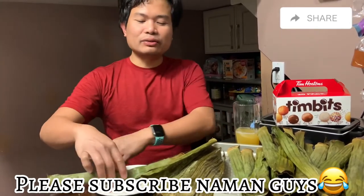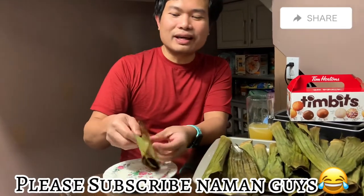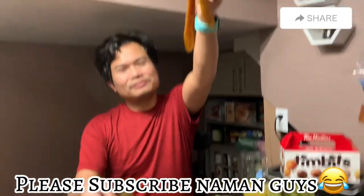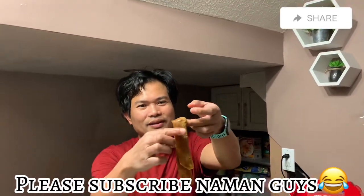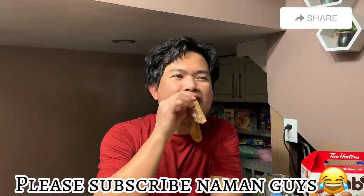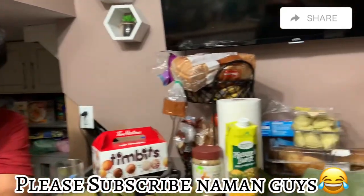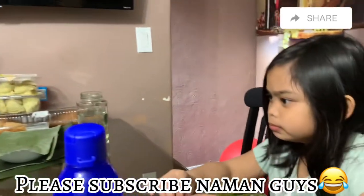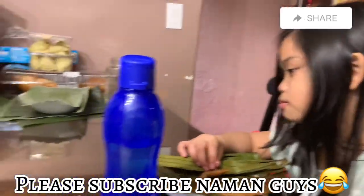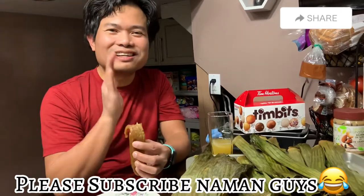Masarap guys! Kahit hindi ka namang al-al daw, kung gaano ang kainin mo, nabsugad. Precious, look at this. My youngest daughter — kumakain din siya. Paborito niya. Mana sa tate na naman.